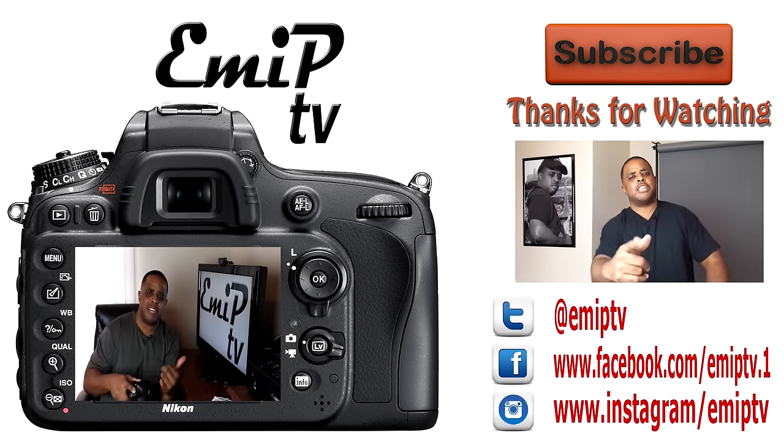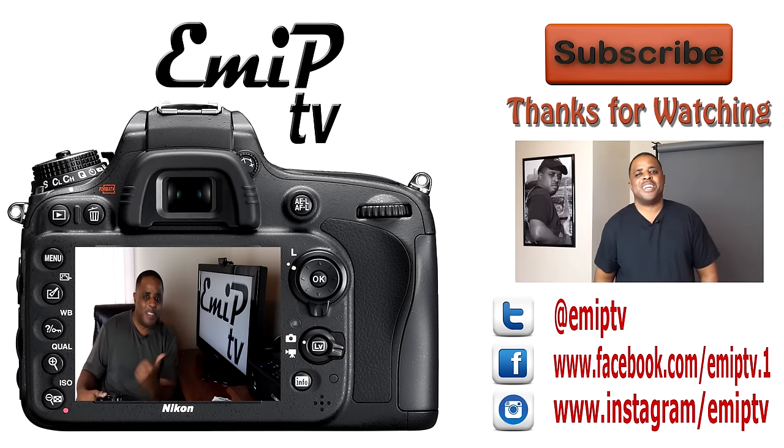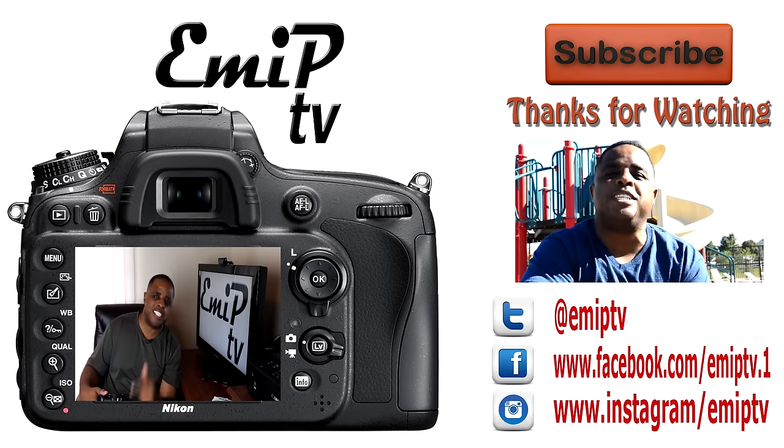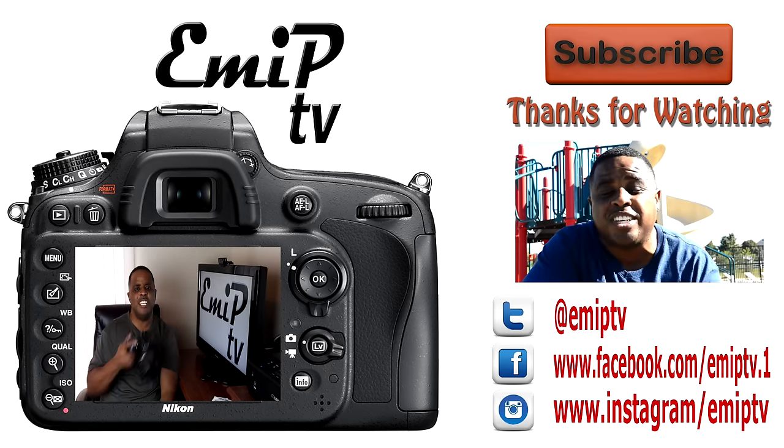I'm Dre. Check out my last video to your right, and always subscribe. Please come back and check me out.